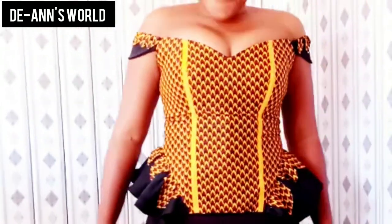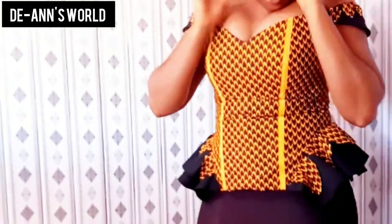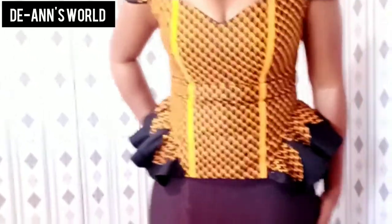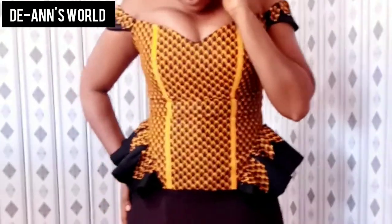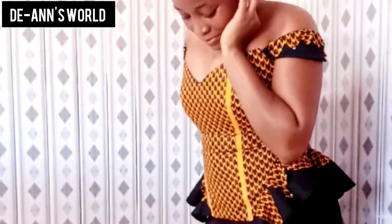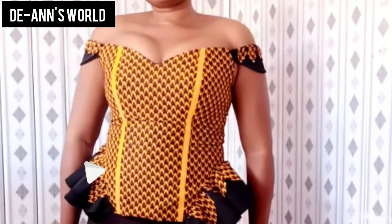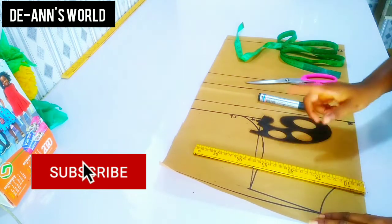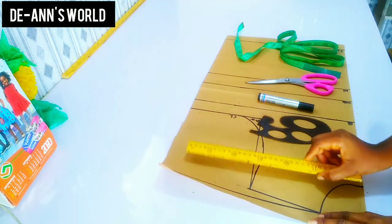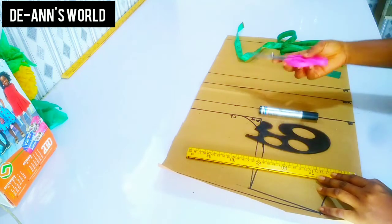Hey sweethearts, welcome back to another tutorial! In today's video I am so happy to share with you how to draft this whole top. If you want to know how to draft this top, please make sure that you subscribe, like, share, and stay with me throughout this whole tutorial. In this tutorial you need your ruler, your curved ruler, your marker, your scissors.